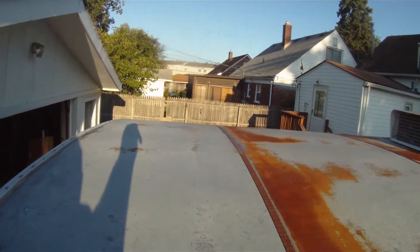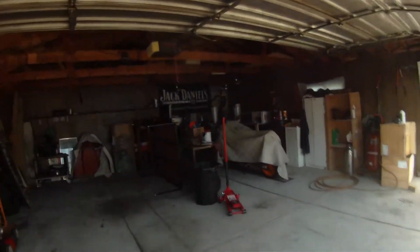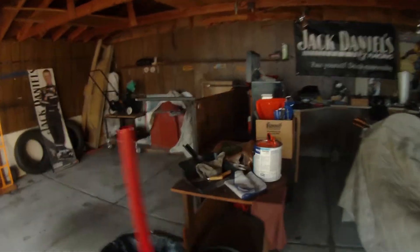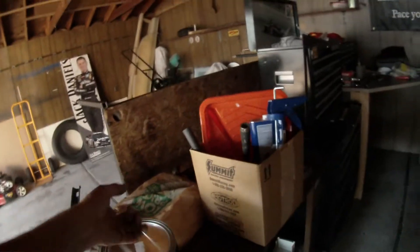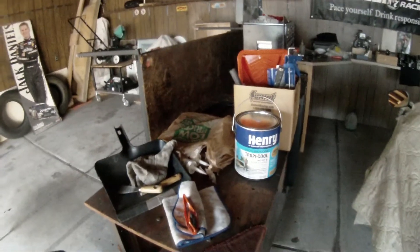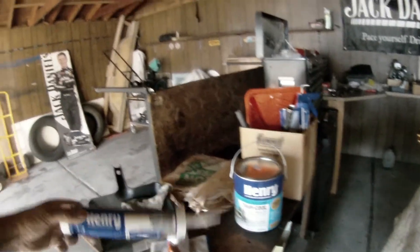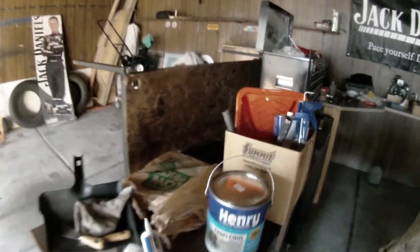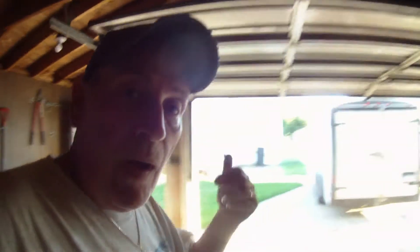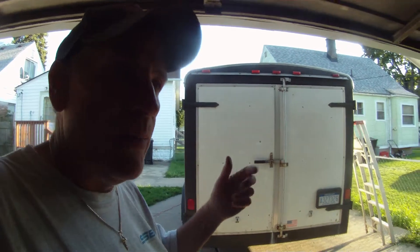We got this product called Tropacool — Henry brand Tropacool. I did a bunch of research on what to use. It's a hundred percent silicone, you roll it right on, it'll be like a complete cover, it seals everything up. We also got four tubes of the sealant that goes with it. Everything I peeled off up there all day today with the scrapers — peeling off all that hardened gray acrylic stuff — and then wire wheeling.